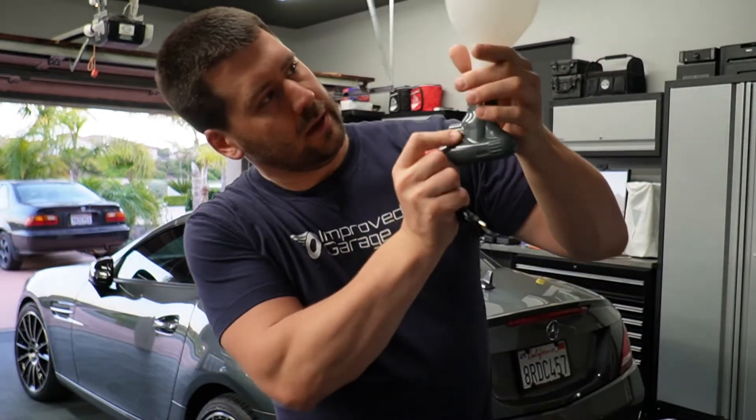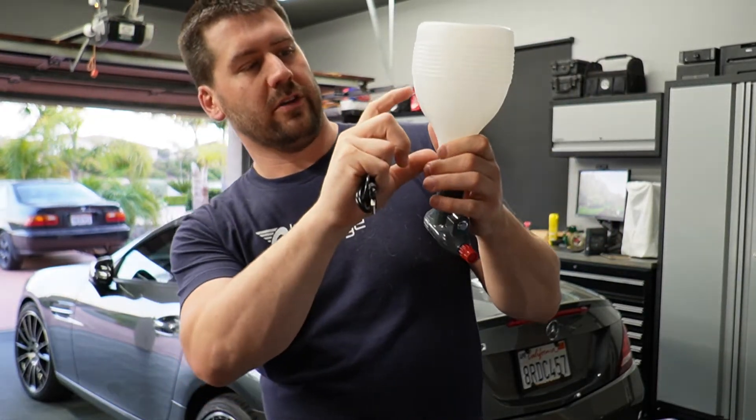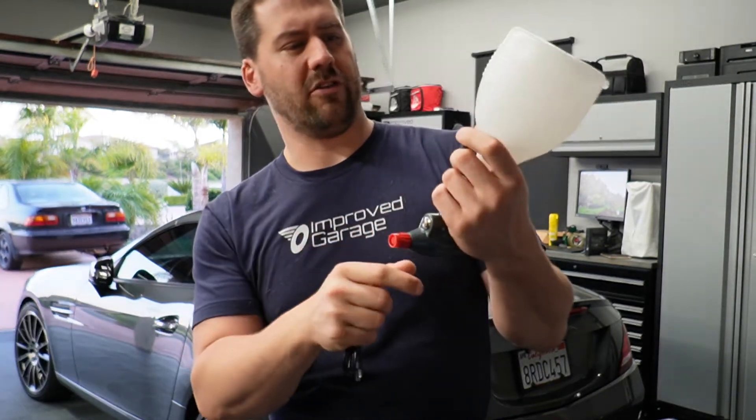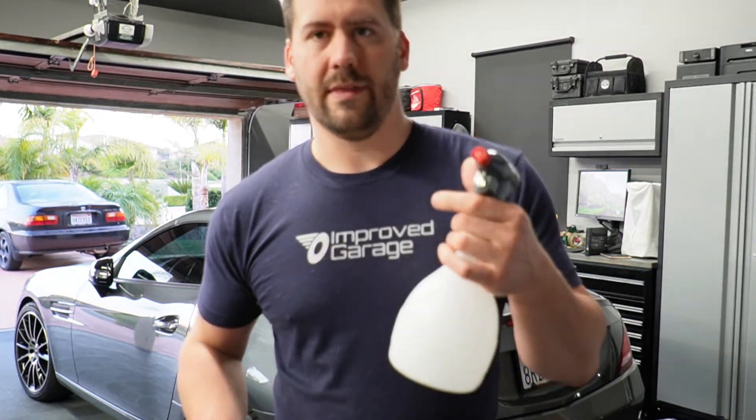The ball can get down to about here when it's upside down, so as long as you had maybe this much fluid in there, it should work upside down without an issue. I would imagine over time that hose will get a little more pliable and probably get even lower in the can.